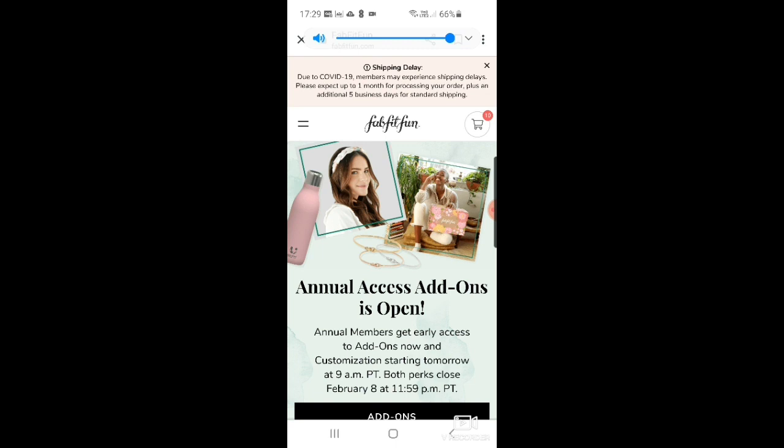Everyone gets eight products. This spring box seems a bit iffy according to a lot of people, but the add-ons give you an opportunity to make your box more exciting. You get a big list of products and can choose to buy any of them — though be warned, especially in the UK, you will have to pay shipping for your add-ons separately.